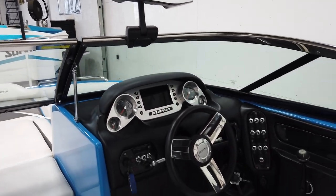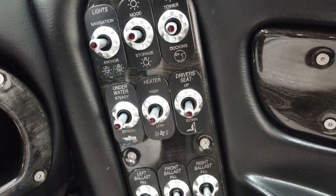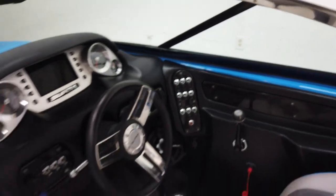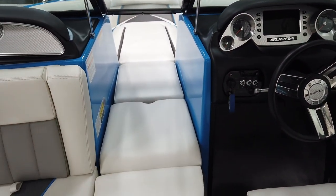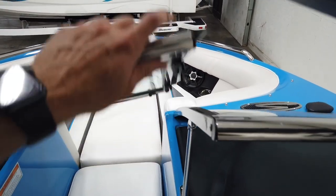I believe it has a heated seat on one side. There are analog gauges for ballast fill and drain. Along with the ballast bags in the back, there is also a belly bag that sits underneath — I won't flip that open right now as it requires both hands.